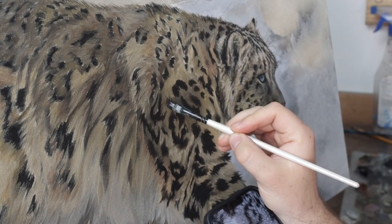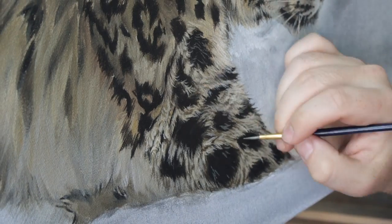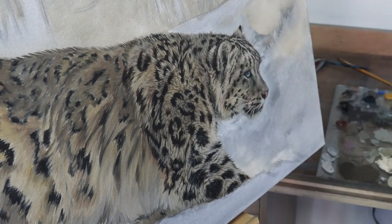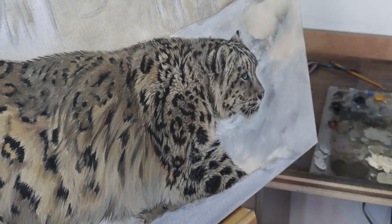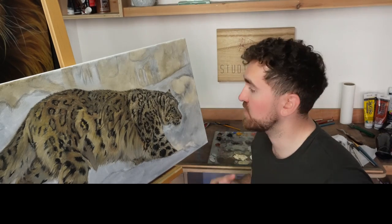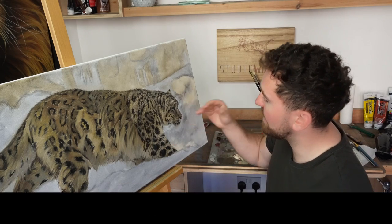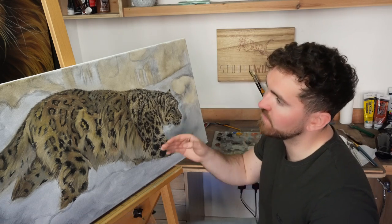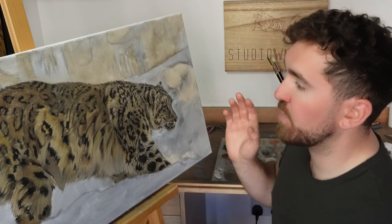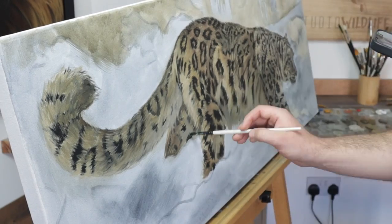I'm using the same colours I mixed up for the blocking, but now I'm using a smaller detail brush. When I'm painting the realistic fur, I add the dark strands first, then move on to the lighter strands. The final step for painting the fur texture is adding new colours with a glazing technique. I've just finished painting the leg for my Patrons over on my Patreon channel, Studio Wildlife. I'll be doing a full video on there of this painting, including close-ups of the head and details of how I paint the fur and the background. For the rest of the painting, I'm going to block in all of the spots everywhere and then work on it section by section until this snow leopard is in a place that I'm happy with.